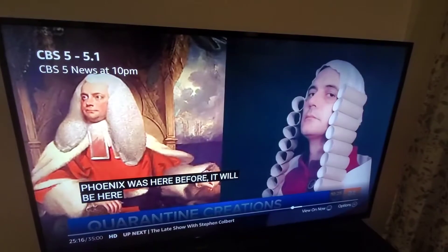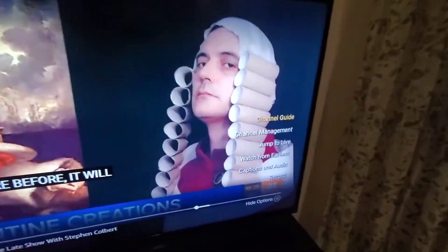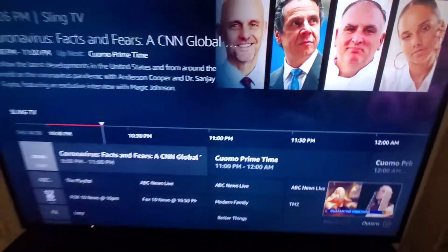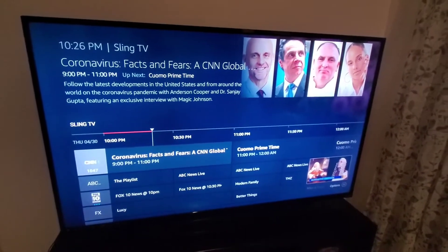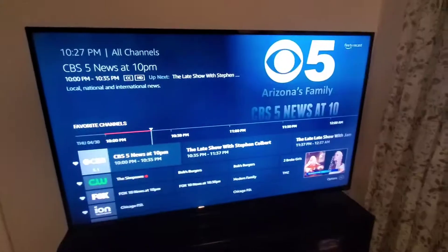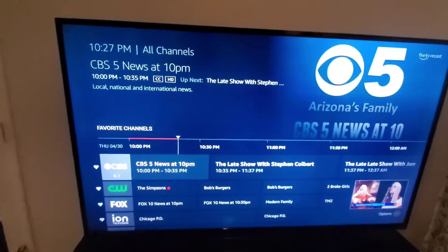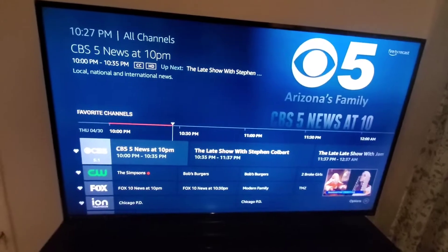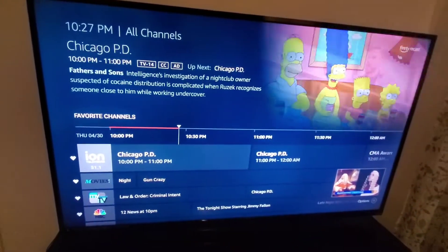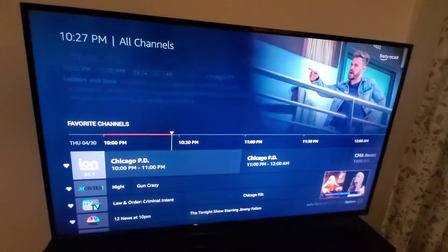It has some options, such as Channel Guide, which shows all the channels that are broadcast. Right now I am watching Channel 5 — it's got a heart because it's one of my favorites. Most of the channels are on there at the top as my favorites.